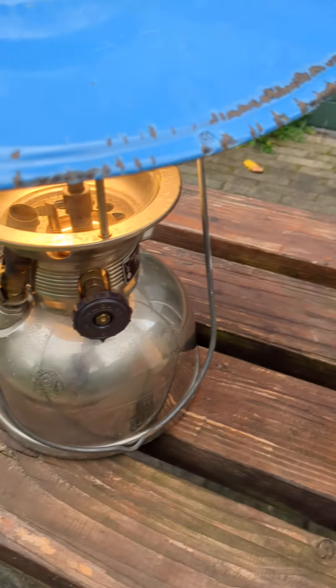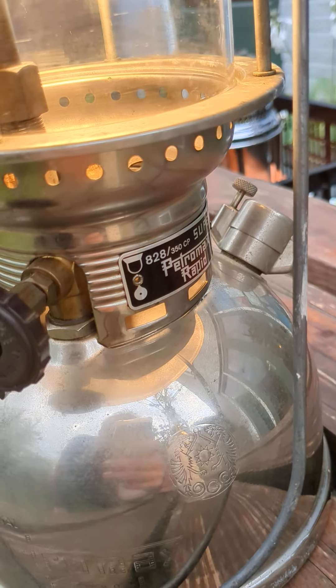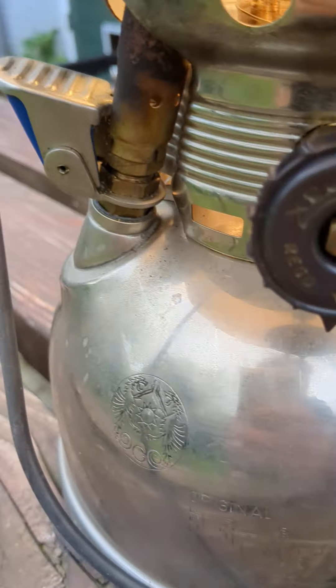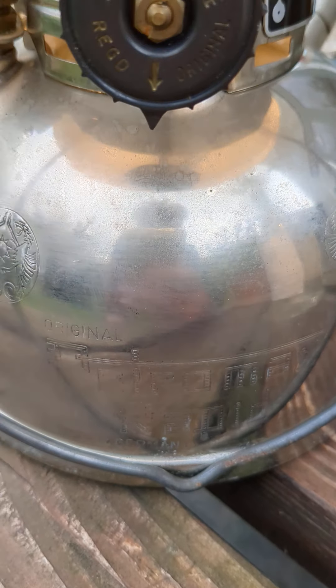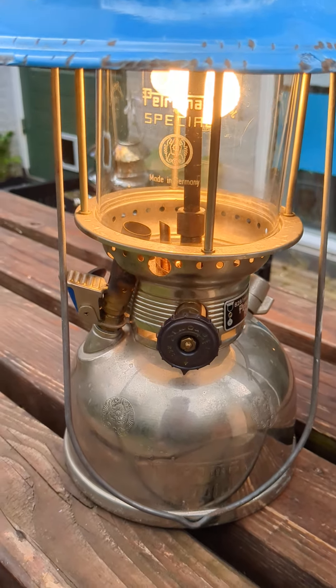This is the German-made Petromax. It's the 828-350 TCP with 10 stars. So this is German-made, and it's working perfectly.